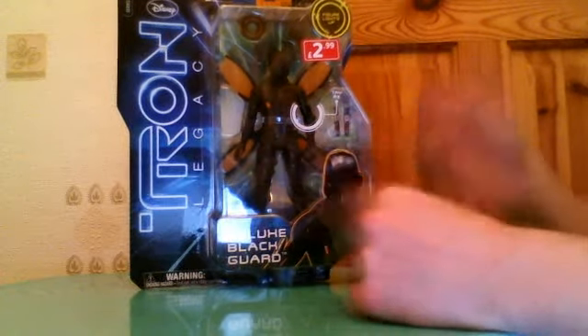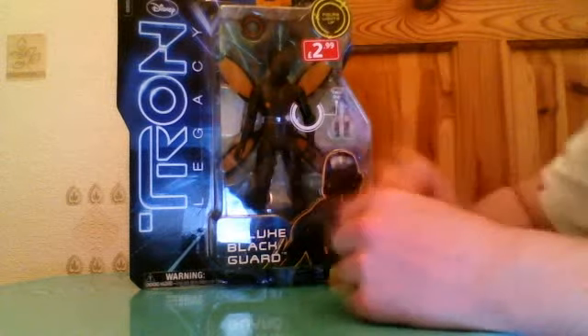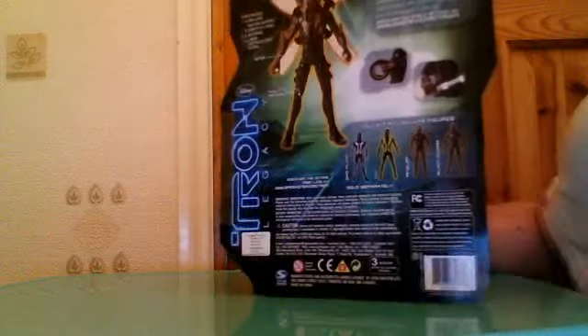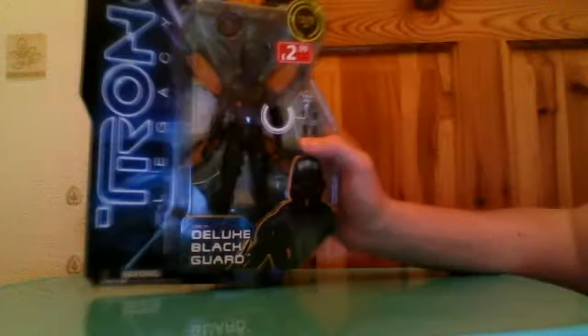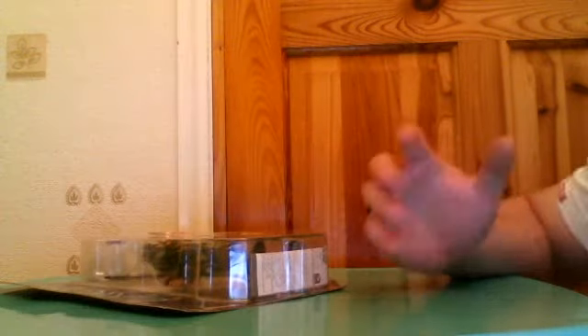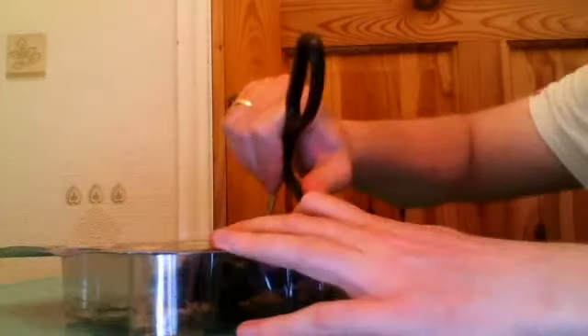So again, £2.99, so I thought three quid, I'll take a pop. Hopefully I won't love him and then want to get the rest. There are only four in the set so that's only £12, but you know. I'll open him up now and tell you my thoughts.